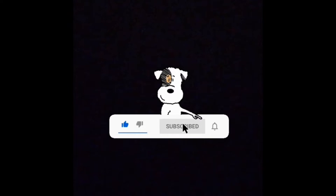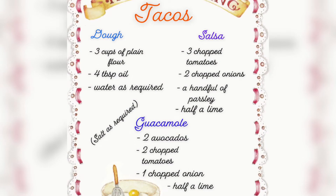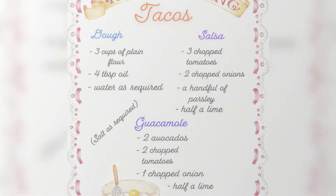Hi everyone and welcome to Kareem's Kitchen! If you guys are new here please click that like button, hit subscribe, and also the bell notification so that you guys can be notified for when my next video is up. Today I'm going to be showing you how to make the most delicious tacos at home from scratch, so let's get into it.